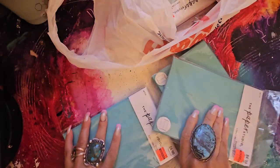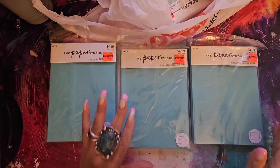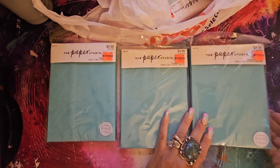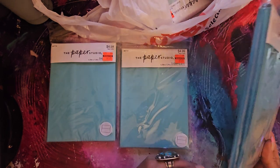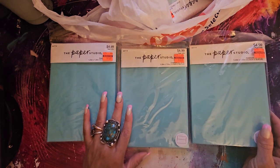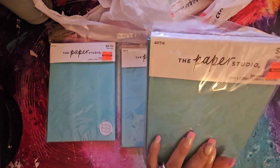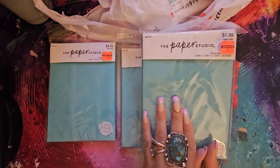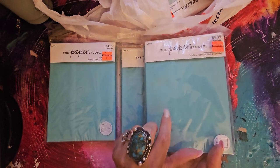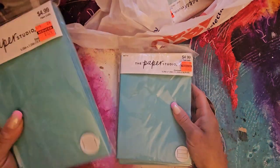I picked up three of these because I love this color — this color is the bomb! Look how beautiful it is. $4.99, got them for $1.24. These are 5.25 by 7.25 and they're gorgeous — all envelopes, 24 of them. That's 75 envelopes total — it's insane. Coffee staining these would be gorgeous, or jelly printing on these would be gorgeous. You can make little journals or little booklets that go inside pockets of your junk journal or art journal, which would be really fun.